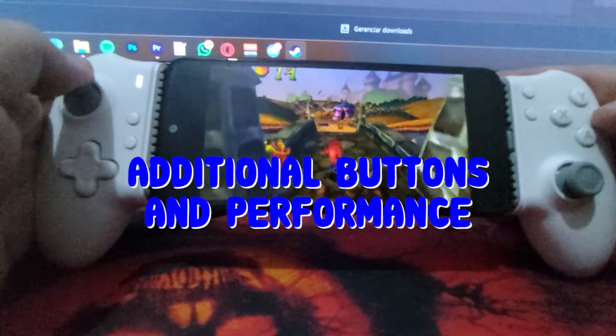On the sides, there are two small function buttons, along with the classic start and back buttons. At the top, you'll find the LB, LT, RB, and RT buttons. The LB and RB are click-based and have a smooth response, less stiff than the Xbox Series controllers.